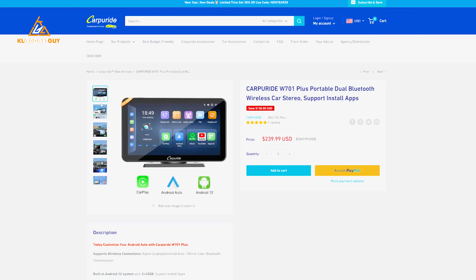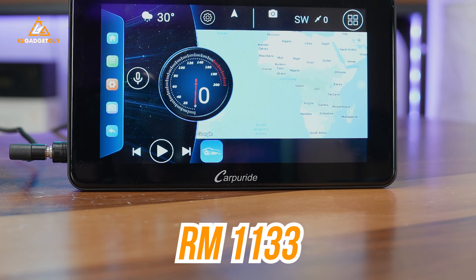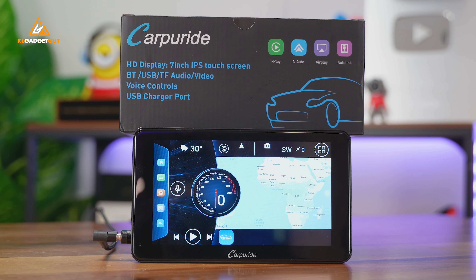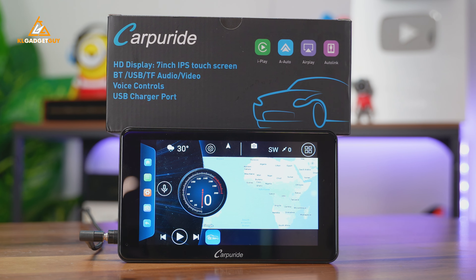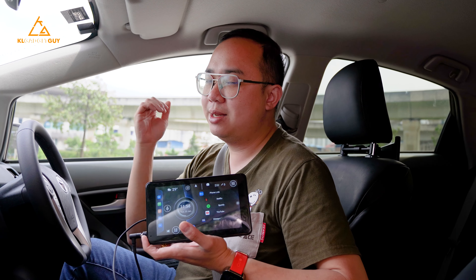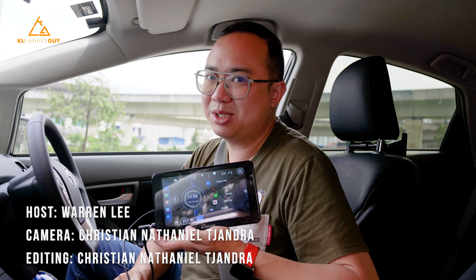This thing retails for $240 USD, which converts to around RM1,133. By all means it is not an affordable device, but if you consider that you are not changing your car's stereo system or upgrading your speakers, you are actually saving a lot of money — because it is an excellent device that runs Android and offers wireless Apple CarPlay and Android Auto. If you'd like to purchase one, check out the link in the description below. Thanks for watching — let me know what you think in the comments, and subscribe for more videos.